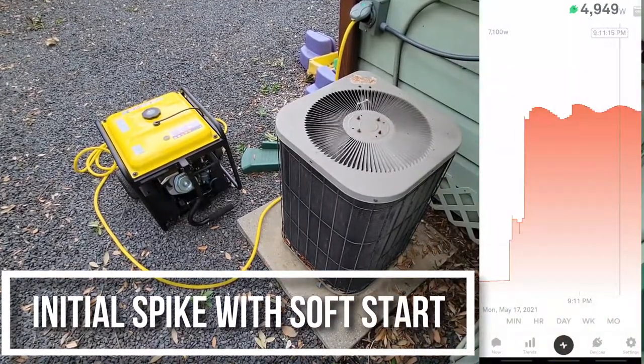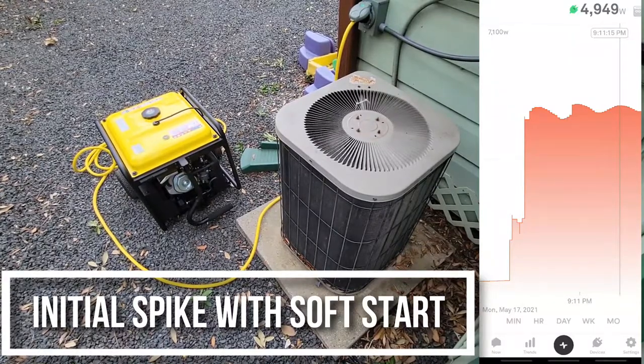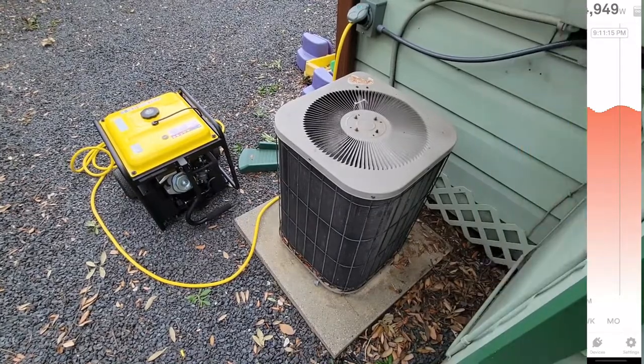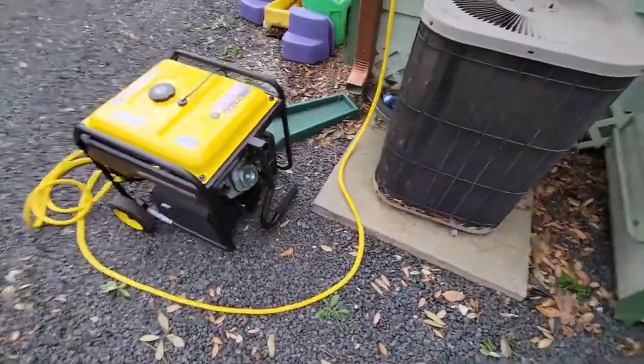As mentioned before, this generator keeps up with all the lights and appliances in my three bedroom, three bath house, and now has the ability to kick on the AC. Let's pop the hood and take a quick look at the wiring.